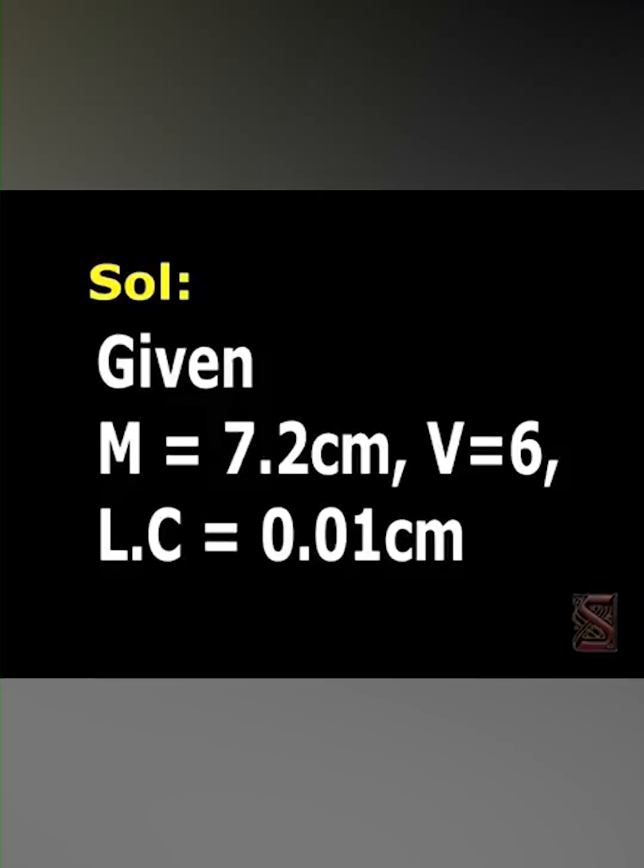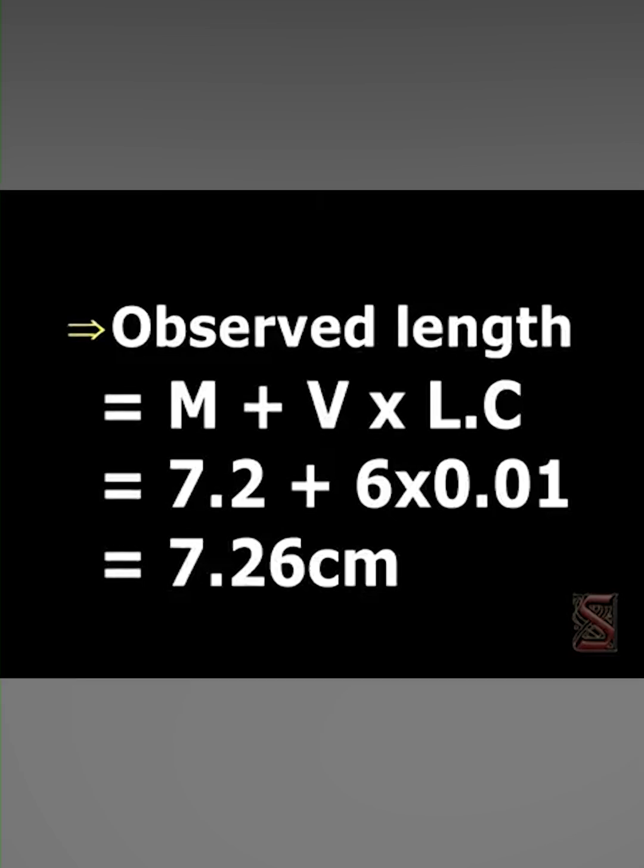From the given information, we can write M = 7.2 centimeters, V = 6, and LC = 0.01 centimeter. That implies observed length = M + V × LC, which gives 7.26 centimeter.